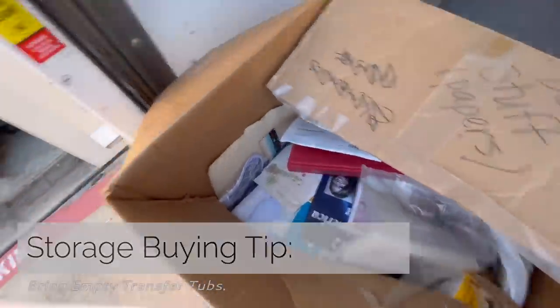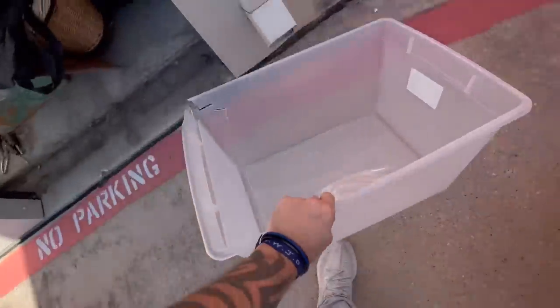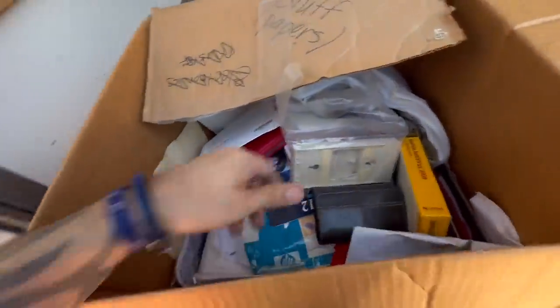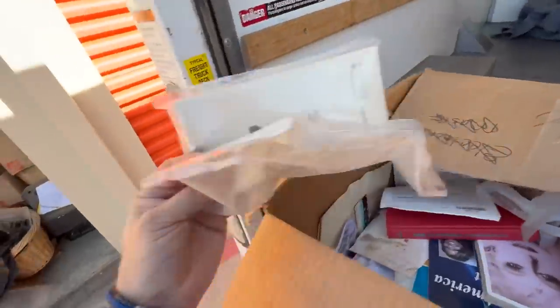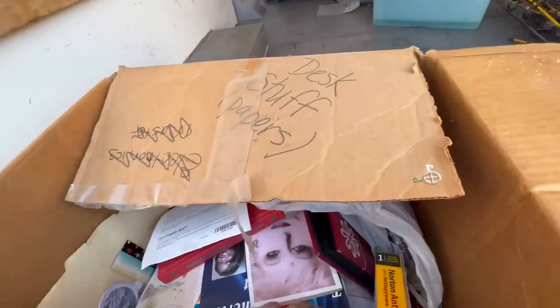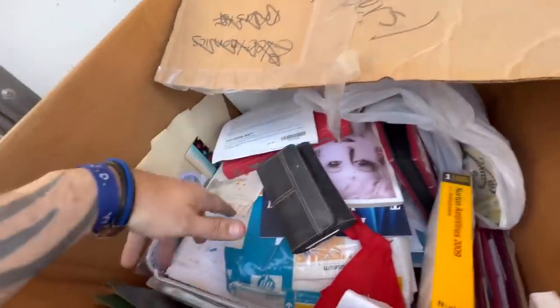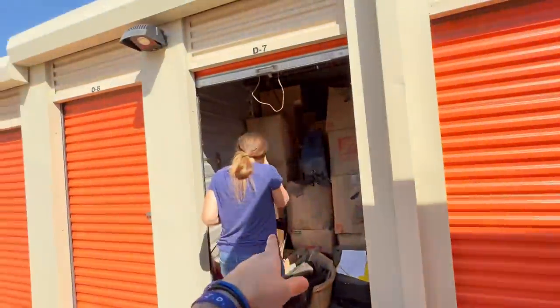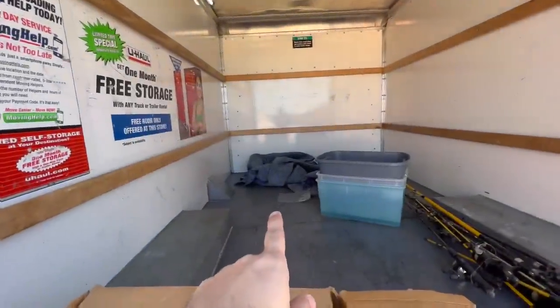You're going to find little stuff down at the bottom of boxes, like coin collection stuff. What I do - I call it a transfer tub. I don't want this kind of stuff so I just start transferring it all there. That way I know I went through it all. We found wallets - we make sure there wasn't cash in them - and then I'll use this box to start putting trash in.